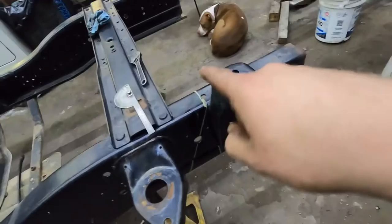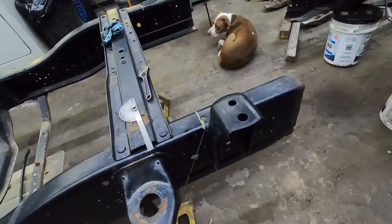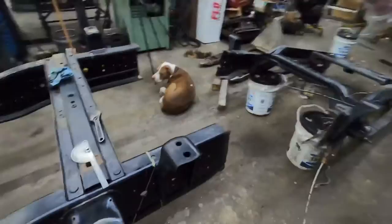We're gonna cut both sides and clean it up. I don't know if I'll get it tacked together tonight — it's starting to get a little late. By the time I cut this I may not have time to tack it, but we'll see if we can at least get it jigged together tonight and then I can weld it tomorrow.